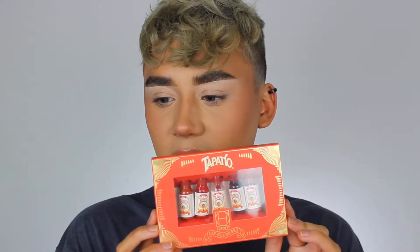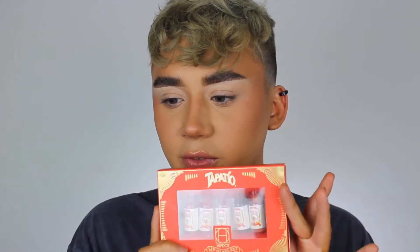Hey guys, so today I'm gonna be filming a brand new video and today we're actually gonna be filming with the Tapatio collection. I'm surprised I haven't done the whole video yet. To be honest, I didn't do the video because I didn't have the full collection on me — I didn't have the lip glosses around the time this first launched. I didn't want to do a full video on the whole collection and then not have the lip glosses in front of you guys.